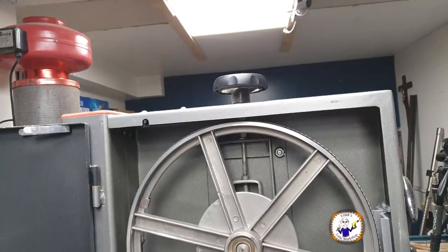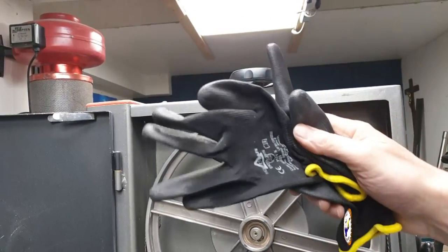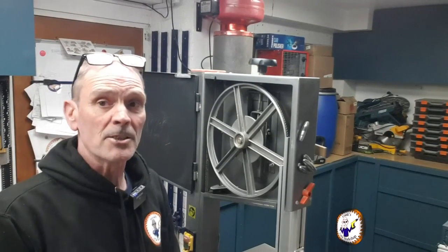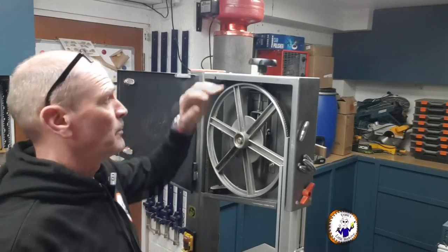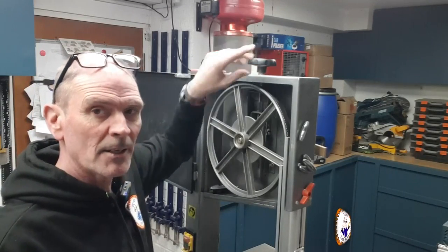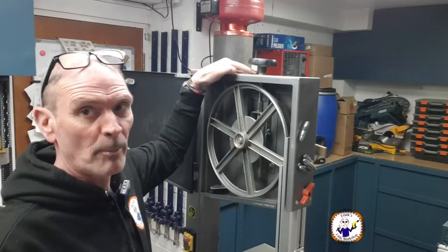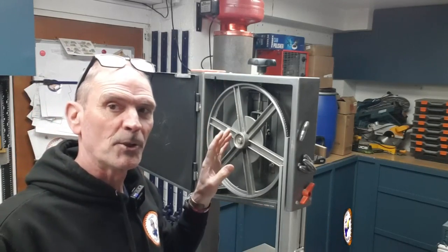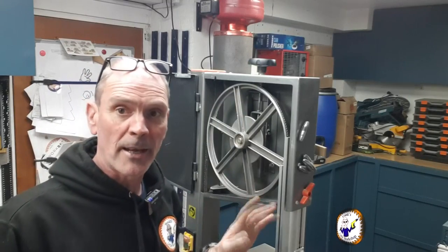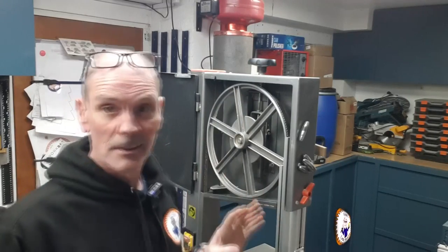Now is a good time to put on a pair of gloves. On some machines, as well as the tensioning screw, there's also a lock nut on the top that you may have to undo before the screw turns. On this machine I haven't got that, so I can't show you.